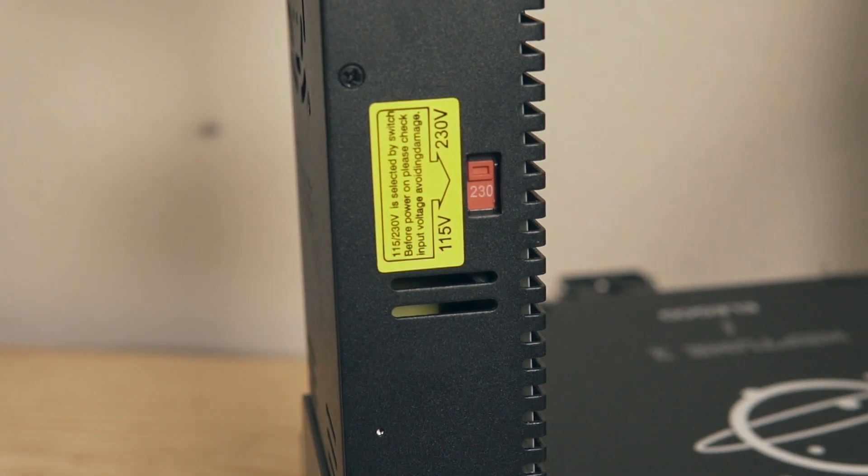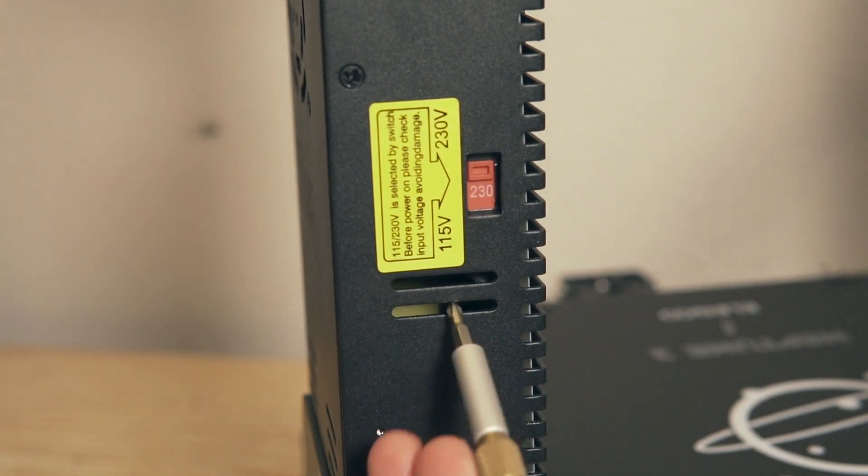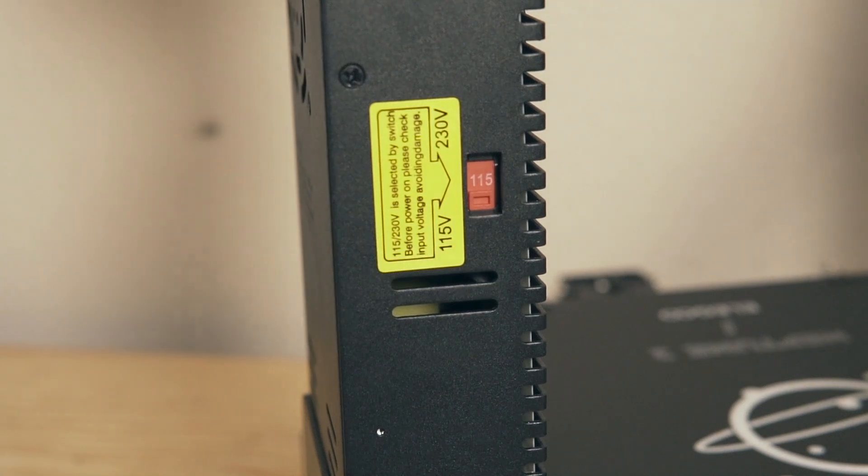The power supply on my printer came set to 220 volts and I'm in the US, so I went ahead and flipped the switch to 110. Make sure you check that before turning on the machine. If you have it set to 110 in a 220-volt environment you can definitely damage things, so always make sure on these power supplies that you check it is set correctly for your location before powering on.